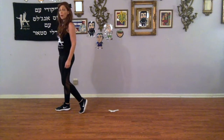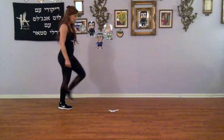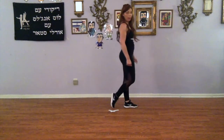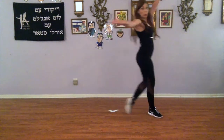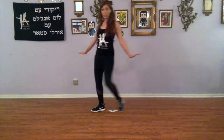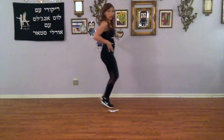Left foot is free. We're going to pivot around — left foot forward, turn over your right, pivot around, and cha-cha-cha. That was with your left foot. Let's try that again: right, left, cha-cha-cha, left, right, cha-cha-cha.